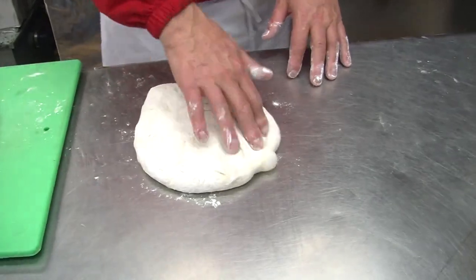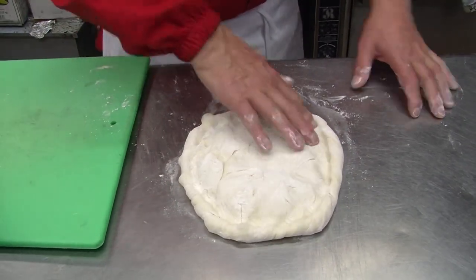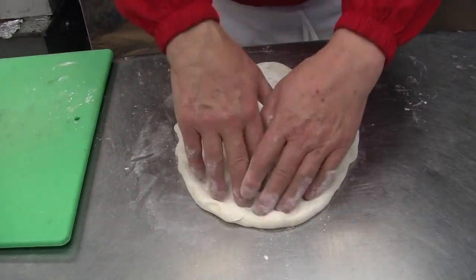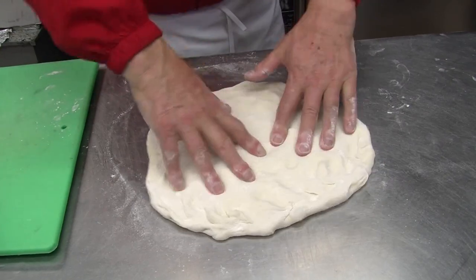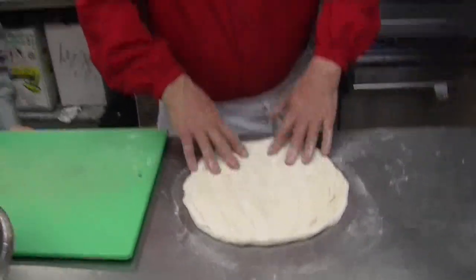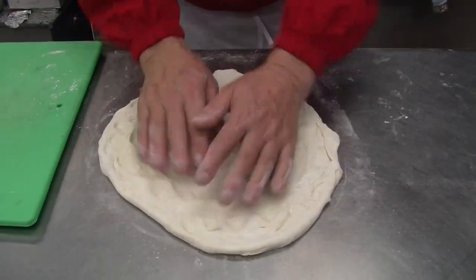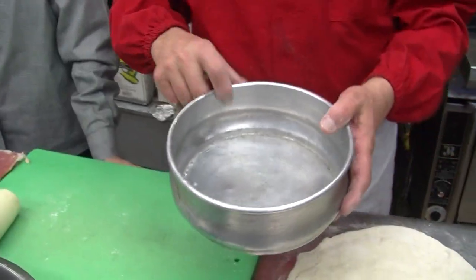So this is pizza dough. You could make your own or you could buy it. We just stretch it. If you want to use a rolling pin, you can use a rolling pin. It's easy to do. And I want to make it thin — you don't want to make it too thick — because you want to taste the cheese and everything else. I like it thin. With this, you could make four or two of them, depending on what kind of pan you use.